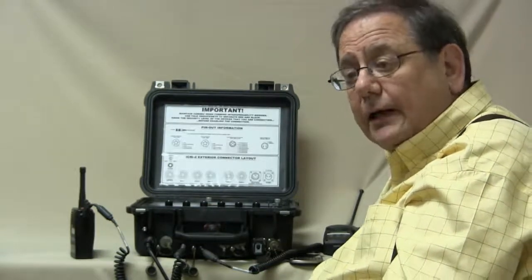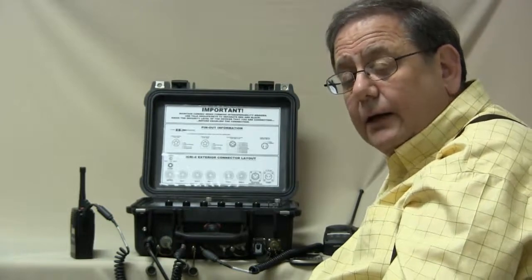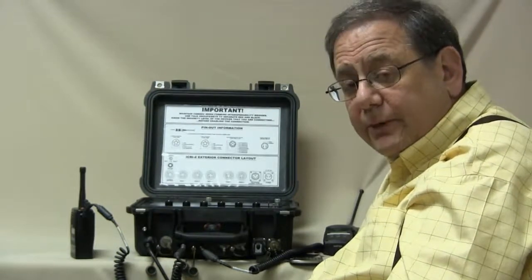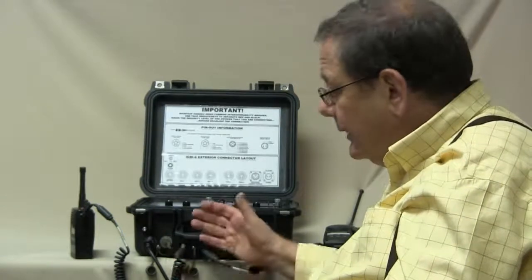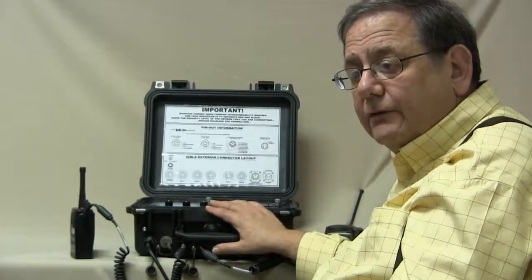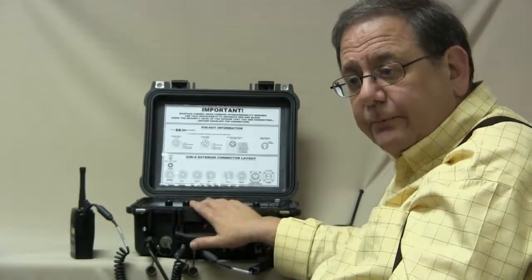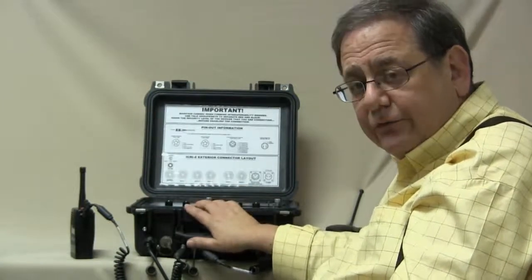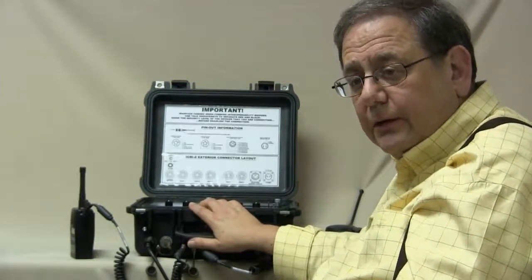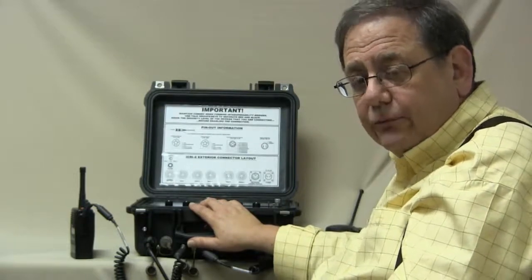There are versions of ICRIs that are computer controllable remotely and locally, and ICRIs with ROIP and VOIP capability built in with an appropriate DTMF pad. However, the objective of this particular model is to provide interoperability from a variety of inputs and outputs without requiring infrastructure such as external power, computers, or similar hardware that might not be available immediately following a disaster and the initial response to it.